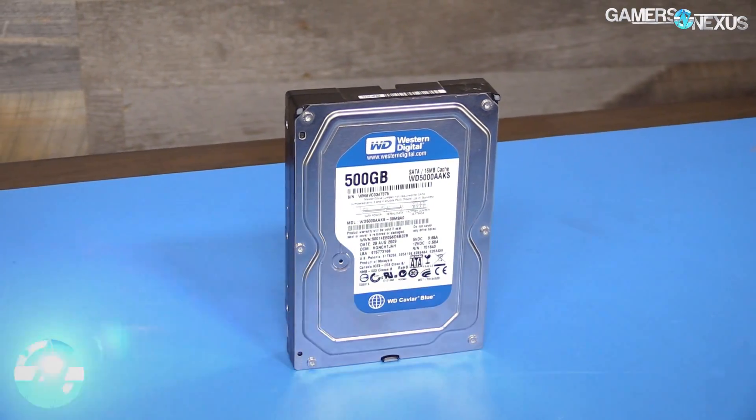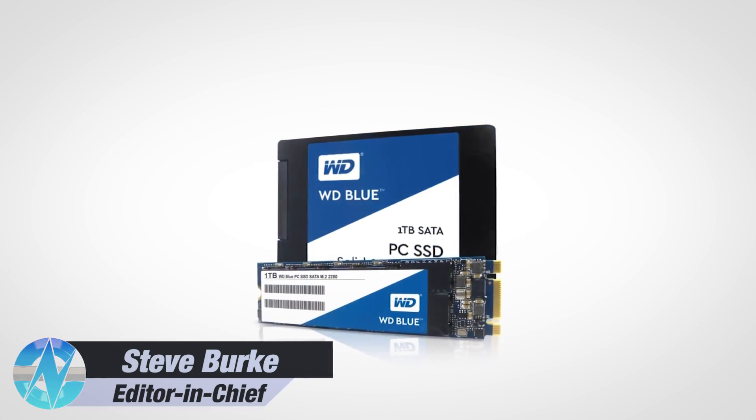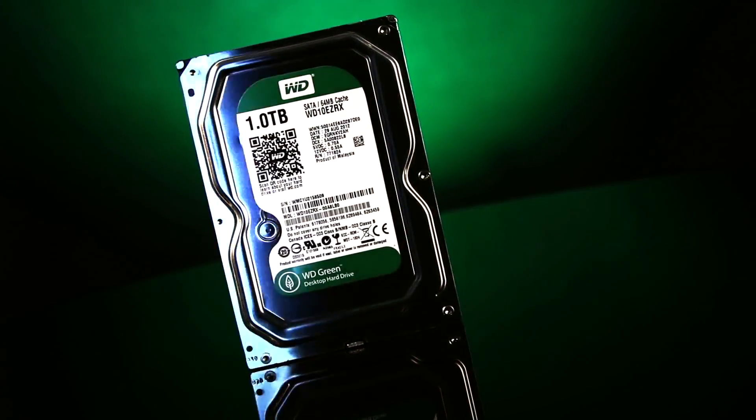Western Digital's lineup has changed significantly since we defined its naming scheme in 2014. Since then, the company has expanded into SSDs, has reduced RPM on some WD Blue drives, and has all but killed the Western Digital Green Series drives.